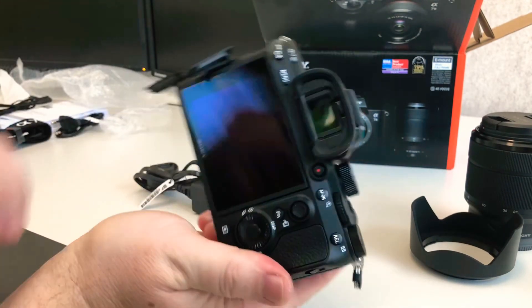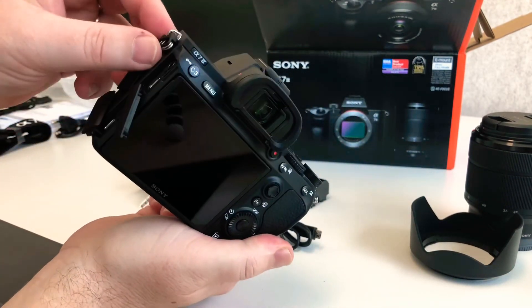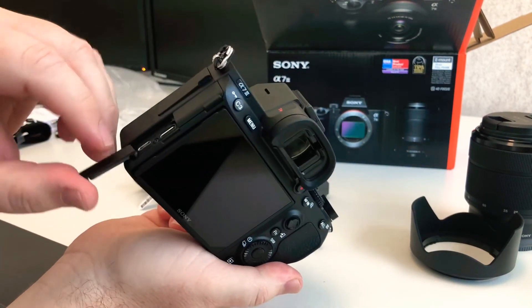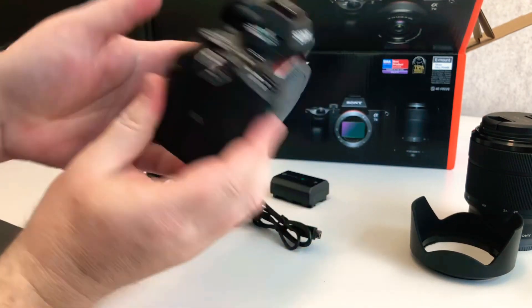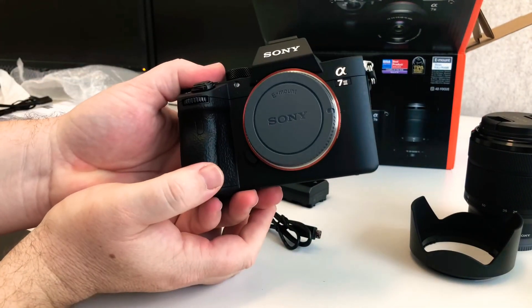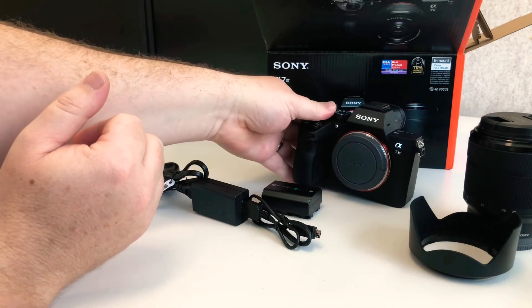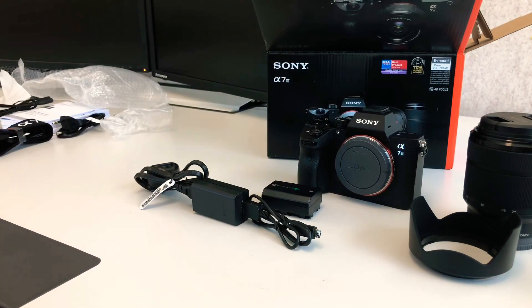So there you go guys — that is the unboxing of the Sony A7 III. It's a very cool little camera, and I've absolutely been wanting to get my hands on one of these for a very long time. Look, if you've liked today's video, you know what to do — hit the like button. If you're new to the channel, don't forget to subscribe. And as always guys, get involved in the conversation via the comment section down below, and I'll see you all in the next video.